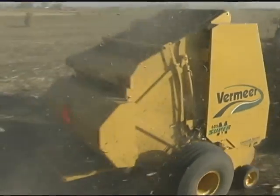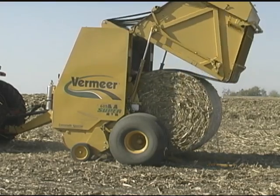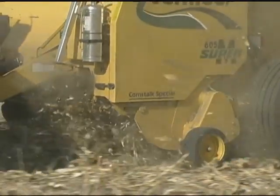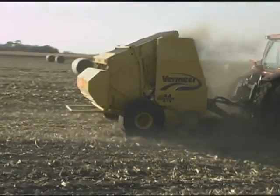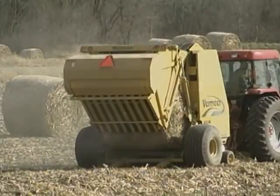The Vermeer 605 Super M Corn Stock Special. High-density corn stock bales. Fast operating speeds. Clean, uniform intake. More tonnage per day. Dramatically different. Surprisingly simple, especially in corn stocks.